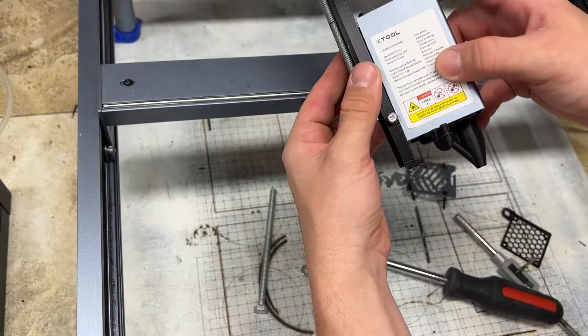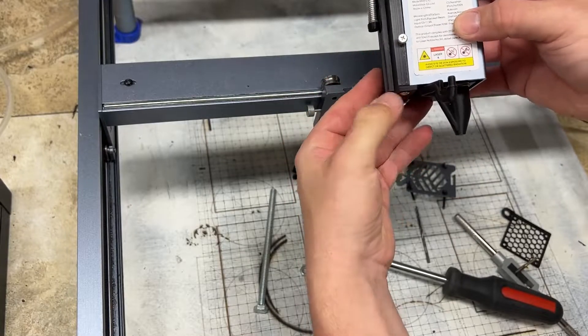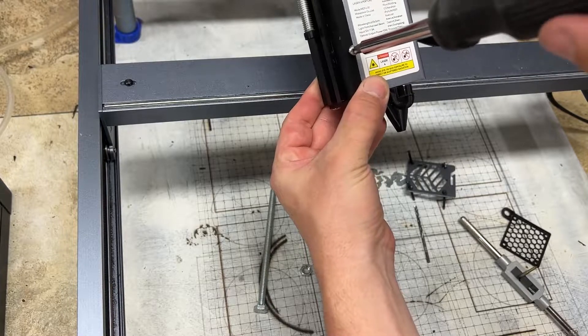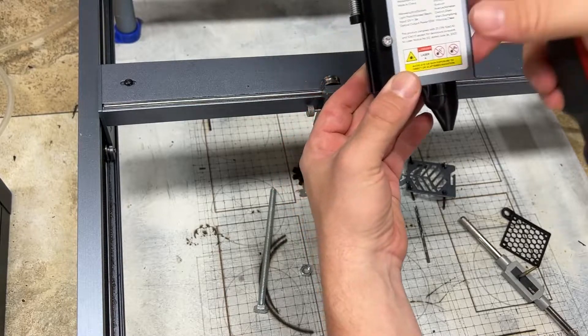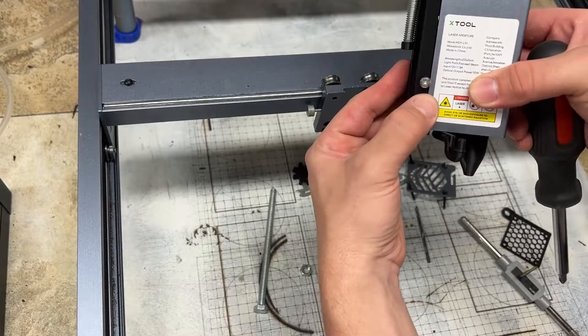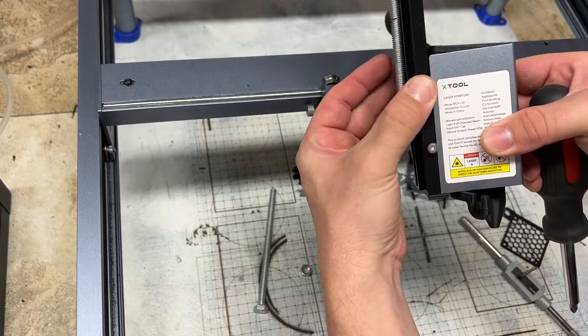Then we can drop the laser to the base plate and screw in this — just the same as the bottom. You want to screw it in where it's just kind of snug. You'll feel the laser kind of push out a little bit, and there's just no play. You can see there's no play in the laser.